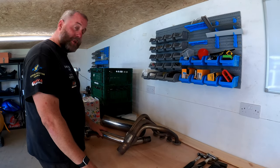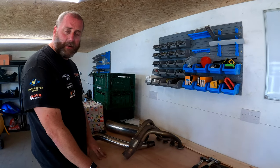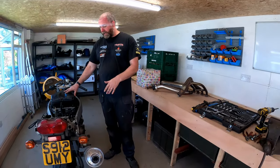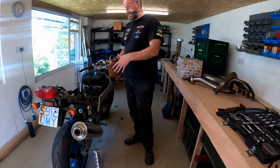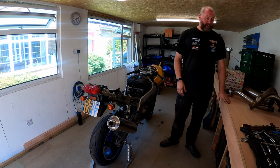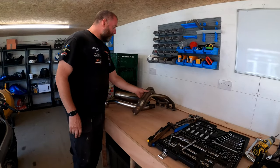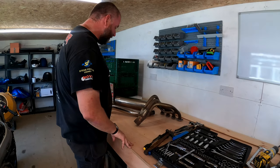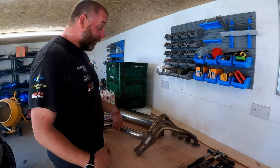Hi guys, welcome back to the channel and welcome to another video on the ZX9R. If you've seen the last episode, you'll see the stage we've got to - basically all the bodywork's off. What we'll be doing next is delving into removing all the other components, having a look at what we've got, and then starting the refurbishment process. But first I want to briefly discuss a few of the parts I've collected over the last couple of months for this project.